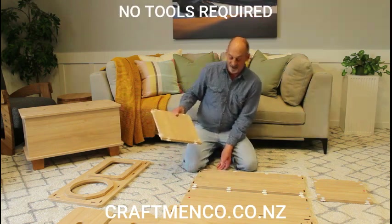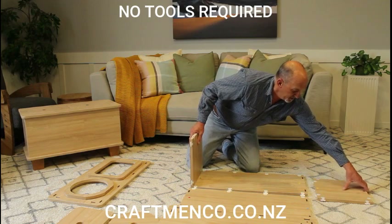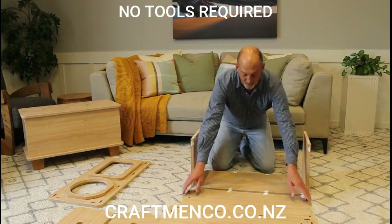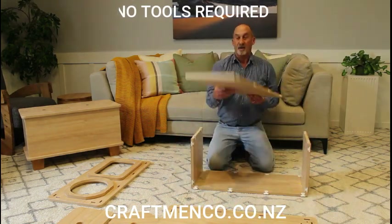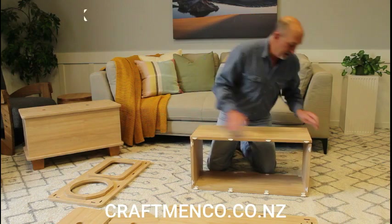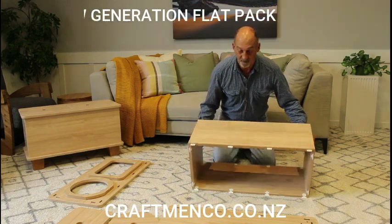So I'll put one together now for you. They're quick and easy — they just slot together. And then this one here, so we have yellow stickers here. It's just a matter of lining up the right colored stickers.